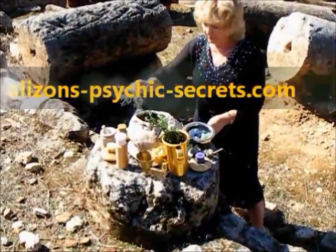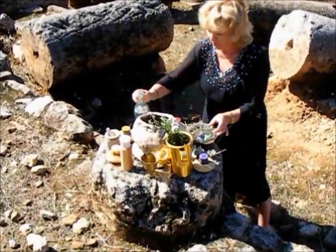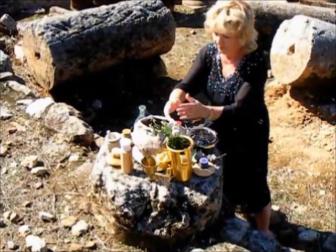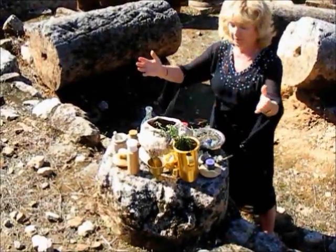Hello there, I'm Alizon from AlizonPsychicSecrets.com. I'm an English White Witch and I'm expert and very experienced at casting spells with great results. I use the power of nature, the elements and the universe to help others with harm to none.